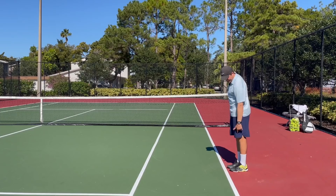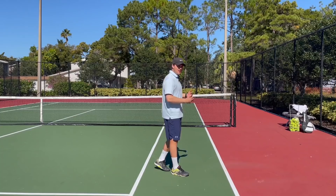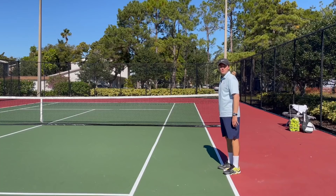Then do butt kicks — try to keep the knee below your hip and do this to the middle line. You can go backwards back or turn around and do it going forward. If that's too much, you can just touch your ankles to get a little bit of a stretch through your quads.